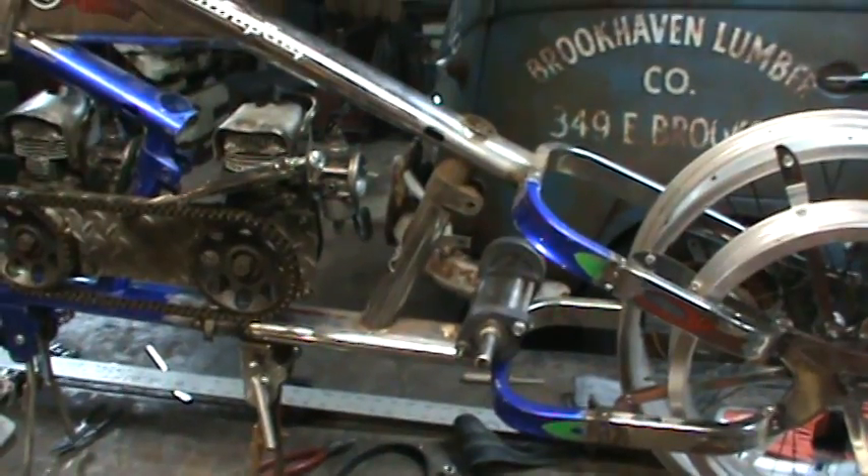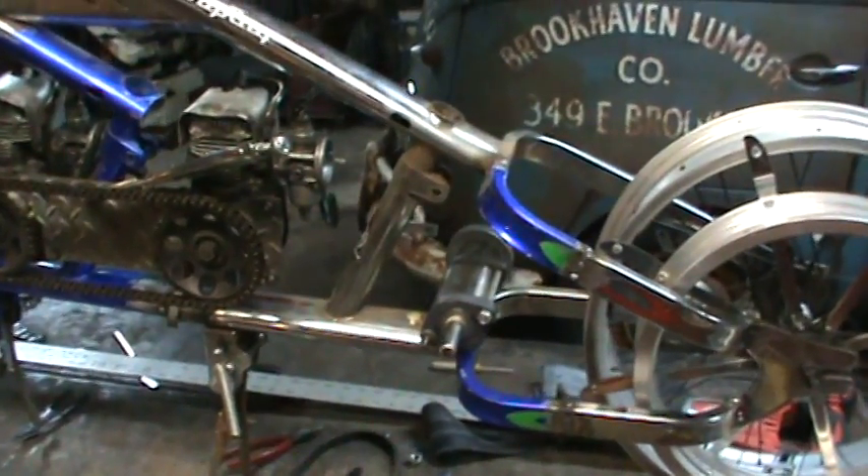Wrapping up for now — going to look for a suitable front pulley and continue from there.